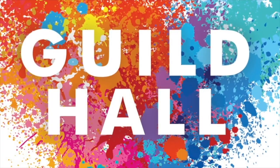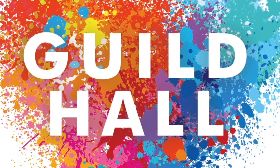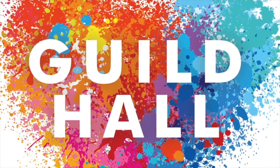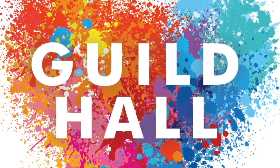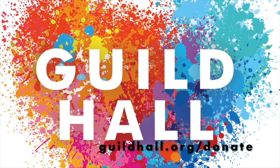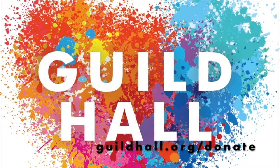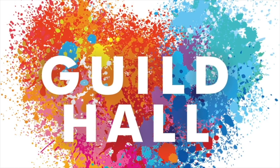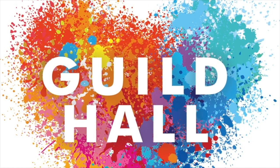Thank you for being part of our Art Break project. Please consider supporting Guildhall through subscribing to our YouTube page, following us on social media, or donating on our website. Your support would help us bring more creativity your way and ensure our success when we reopen our doors to you.